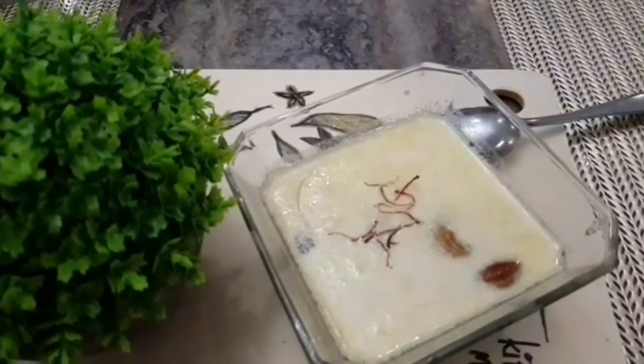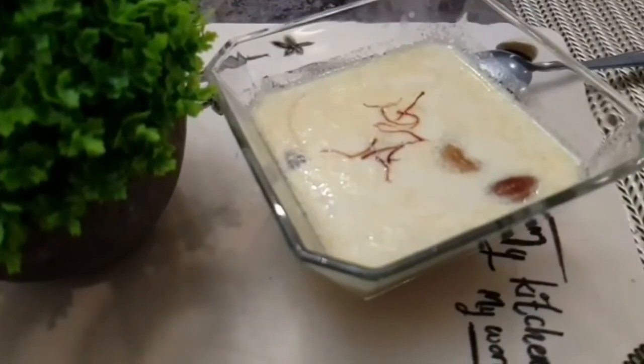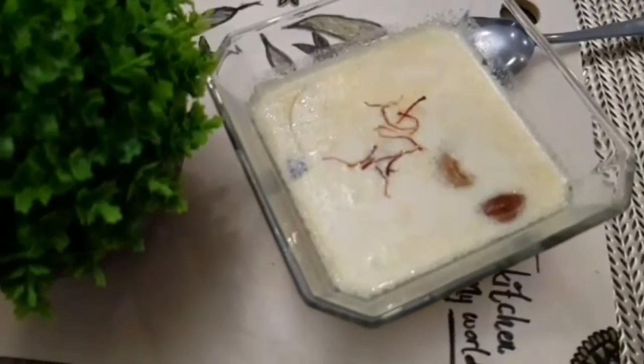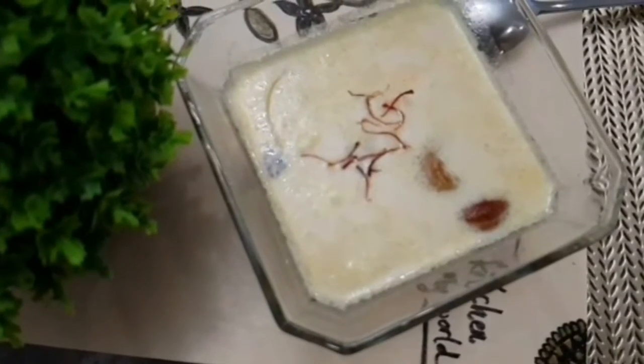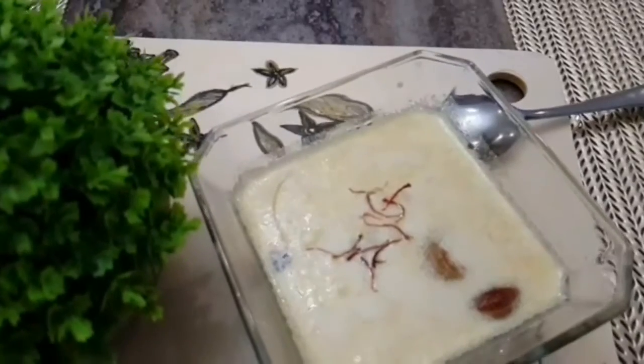Hello viewers, welcome to my channel Foodlicious. Payasam is one of the common desserts or sweets that we make at home, but today I'm going to make a little bit of a change on this recipe — I decided to do paneer payasam. So why wait, let's check out the ingredients.